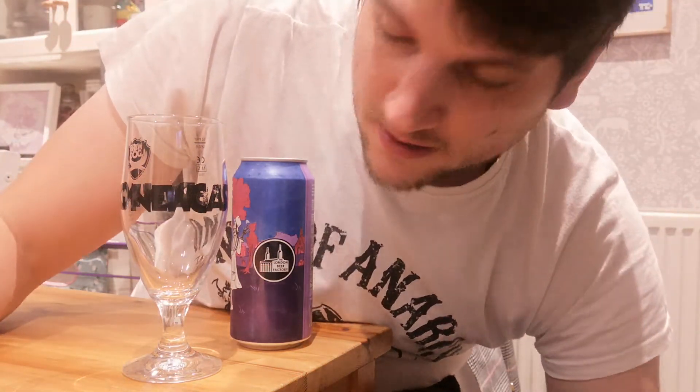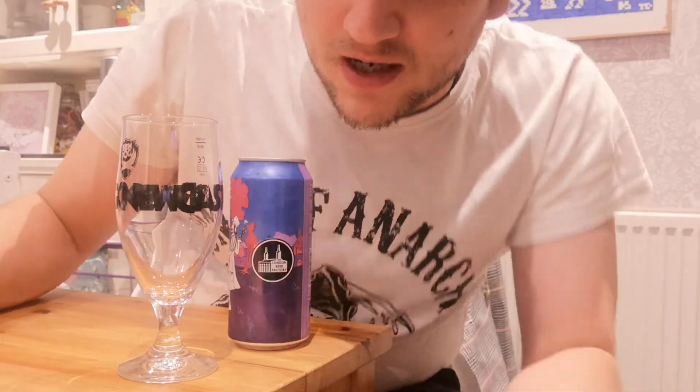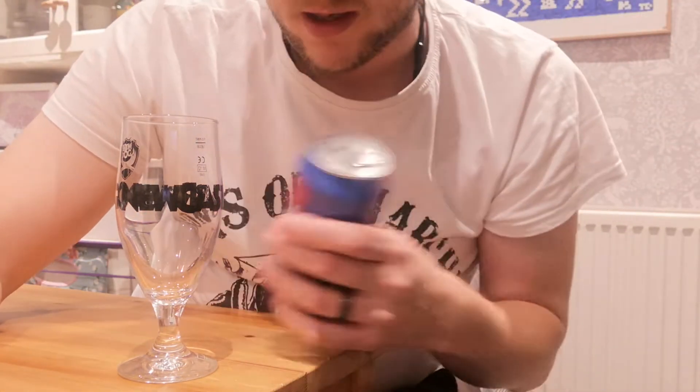All right there everybody. I'm trying out a different camera angle today, I hope you like it. It's professional quality. I just wanted to get the paw on camera really. A lot of the time I've got to balance the cup on the table and it goes off camera. Everyone likes to see the paw, don't they. So this is how I'm going to do the video.